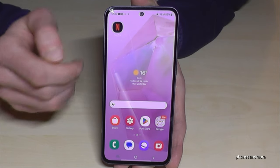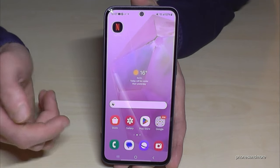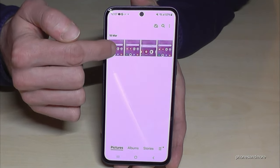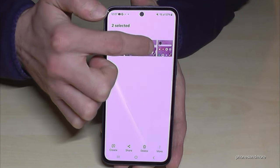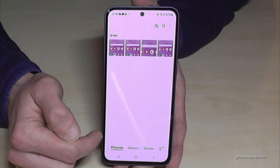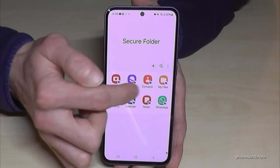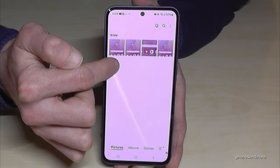If you already have existing files on your phone that belong in the secure folder, you can move them. Just open the gallery, go to the pictures you want, long press one to mark it, then select the others as well. Tap more and move them to the secure folder. They should disappear from the normal gallery. Now check the secure folder gallery — and there they are, only visible here.